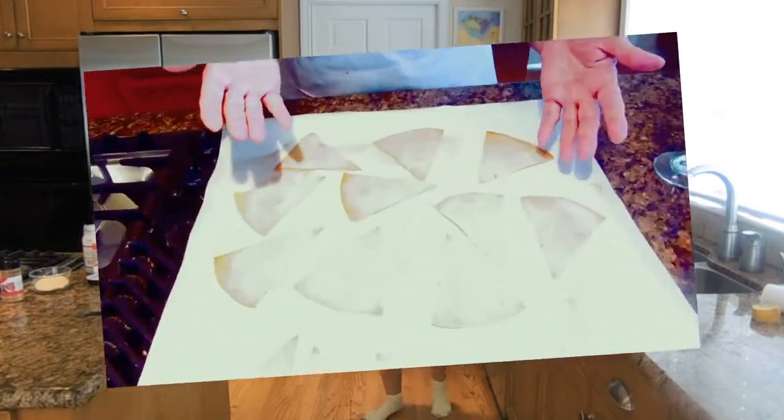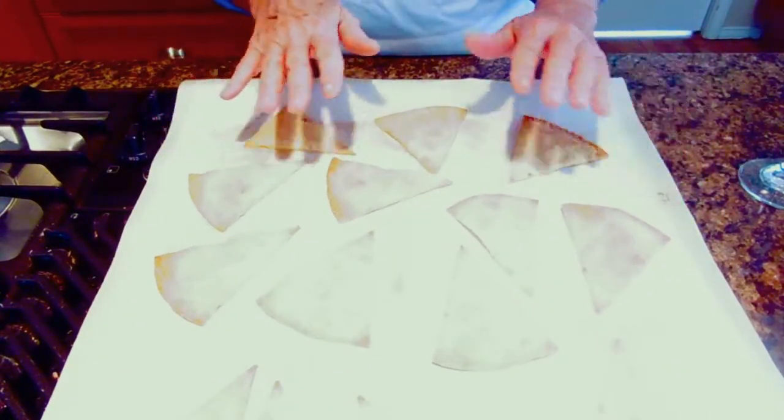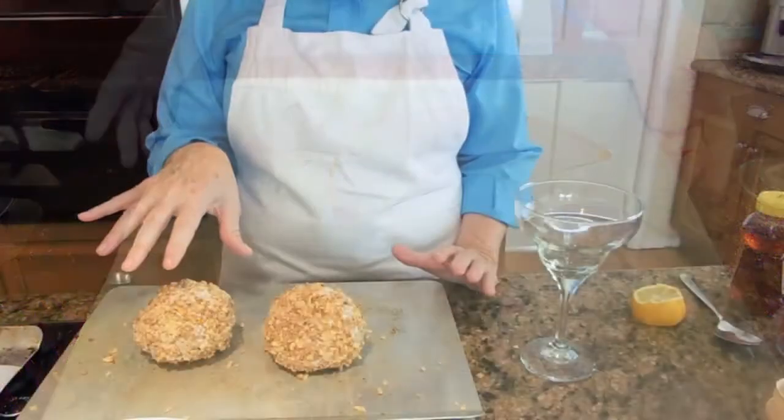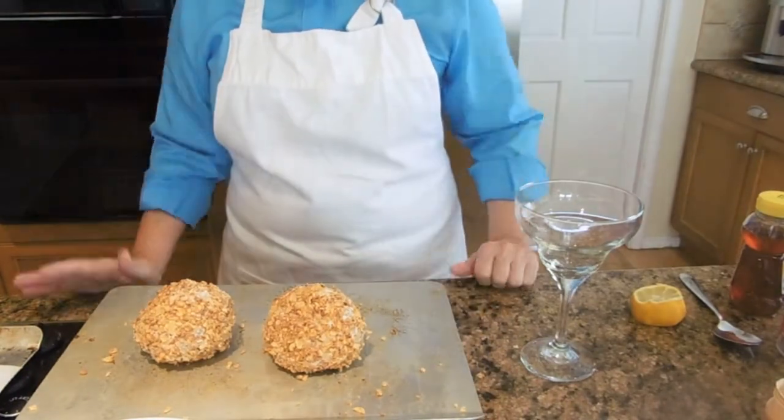These will be toasting somewhere between six to eight minutes. I just brought my cinnamon sugar tortilla chips out of the oven — they baked for about seven minutes. Lightly brown, they look beautiful. I just took my frozen ice cream balls out of the freezer and now let's put this fried ice cream together.